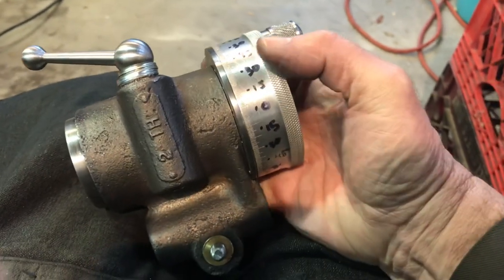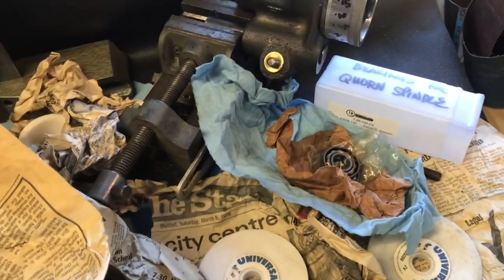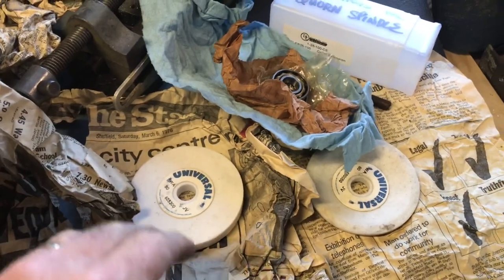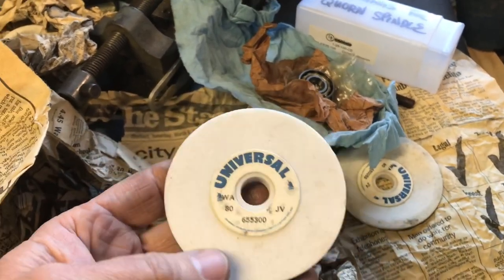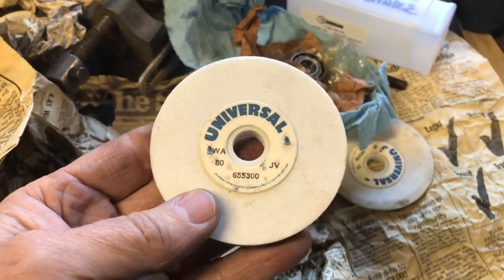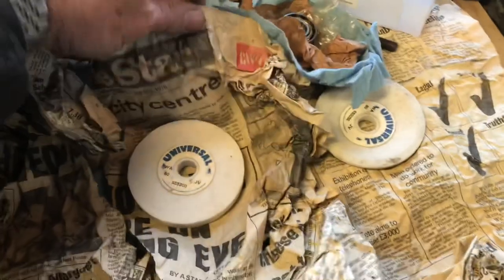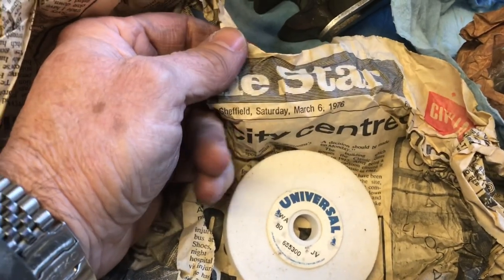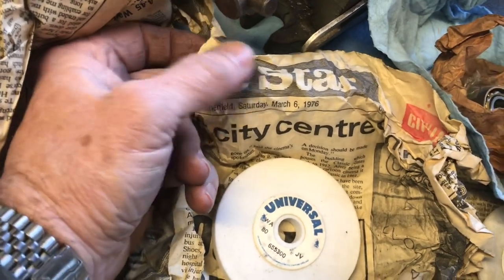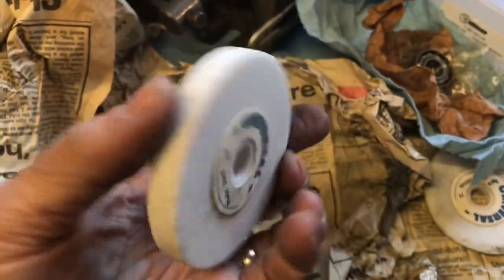I also wanted to show the spindle bearings and some of the wheels that came with this kit. I was trading email messages with Dan from the Quorn group about the various wheels and where to buy them. I do have some diamond cup wheels I used on my mini Tinker, but this is the set of wheels that came with the Quorn castings from the gentleman from the Chicago area whose son sold them to me. Look at this — the newspaper these wheels were wrapped in is the Sheffield Star, Saturday March 6, 1976. Very cool — these things are the real deal.